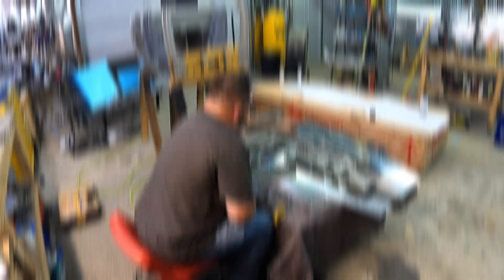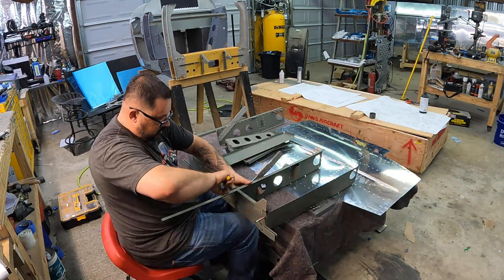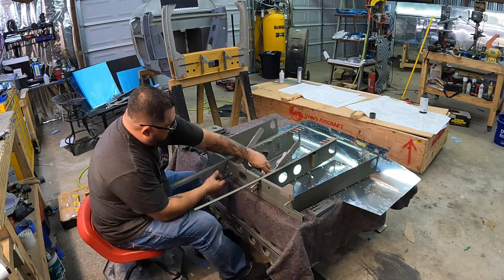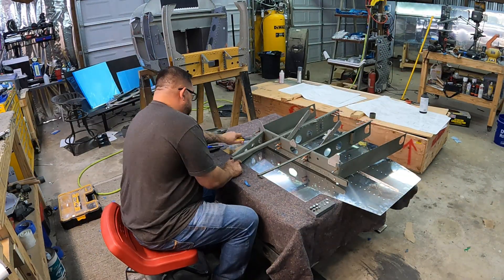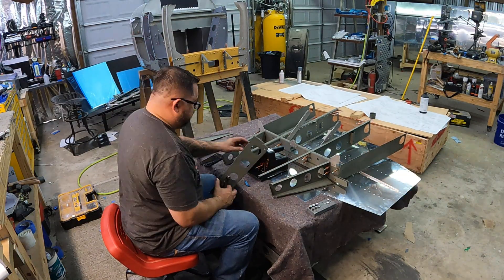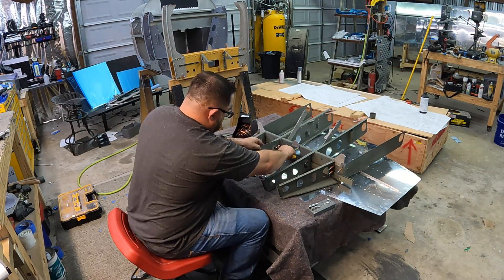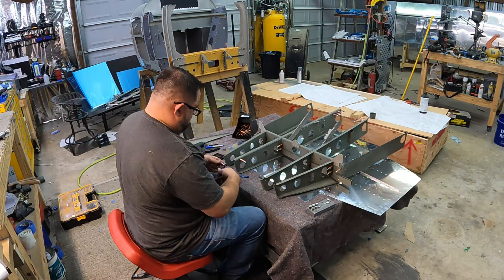The only thing you see me busting out the rivet gun for is just a few holes on the aileron servo trim bracket — couldn't reach it with the squeezer. Time to start clicking the skeleton back together so I can start getting it riveted. You'll see me put on the outboard ribs — the forward and aft outboard ribs — but the plans end up telling you those don't get riveted in right now and don't need to be on. So there's a whole lot of 'do this now, prep this now, and come back to it later in the fuselage kit.'